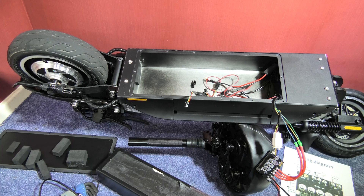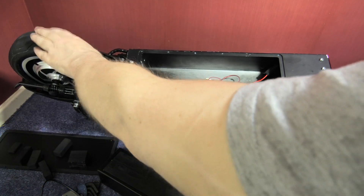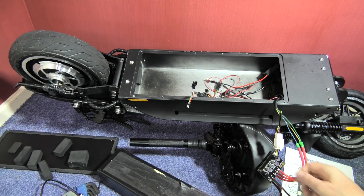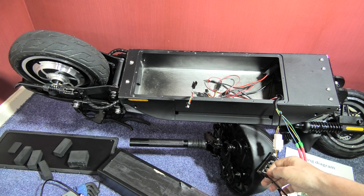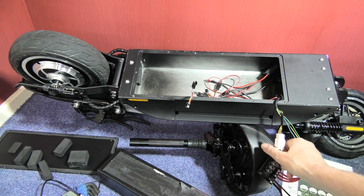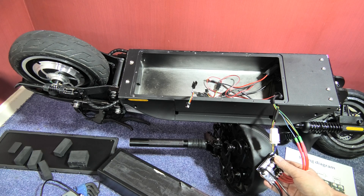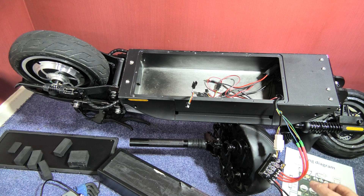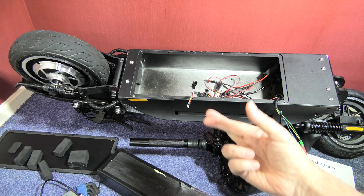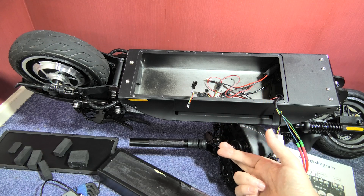We're at a point now where something could smoke. The controller's here, nothing's getting hot. I've got the phase wires plugged in and I've done some configuration. Now I'm going to do a calibration - I just hope and pray this works because it could smoke everything.